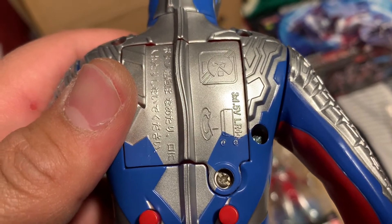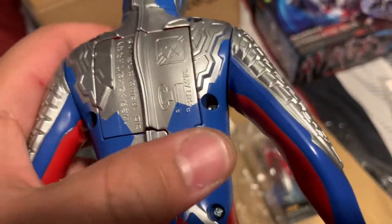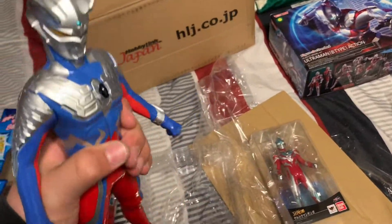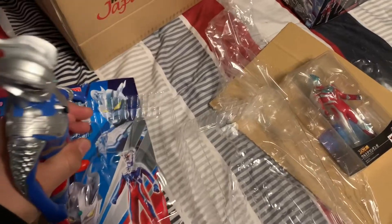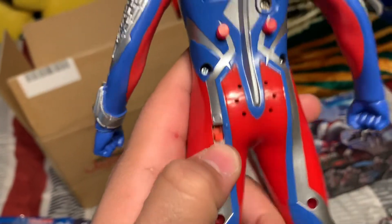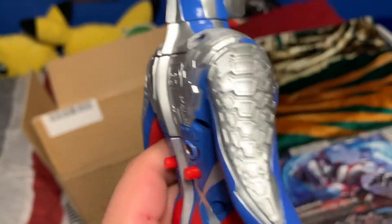A normal screwdriver will work for that. Be careful - do not choke on batteries. I need to get batteries but I got an Ultraman figure. Actually wait - he has an on and off switch. He already has batteries in him!